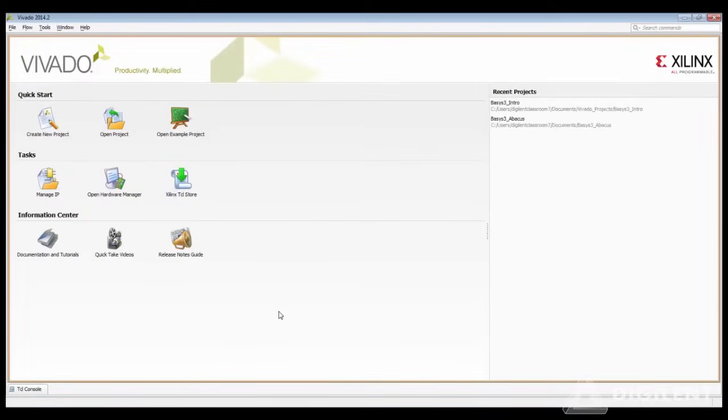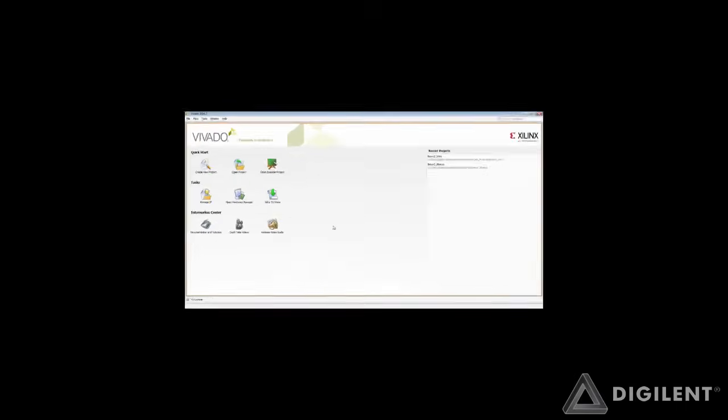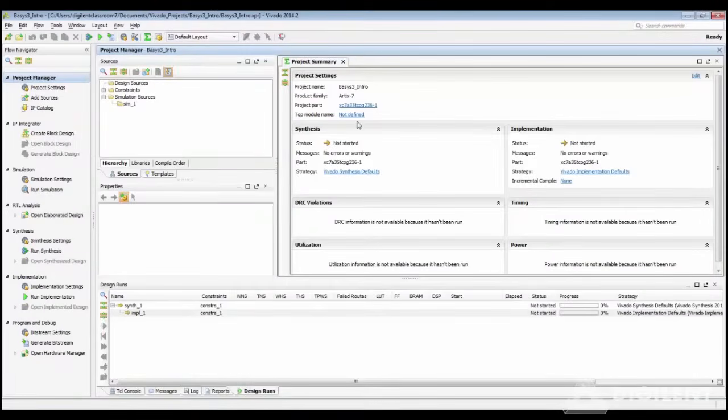Perhaps the most exciting aspect of the Basys 3 is that it was designed exclusively for use with Vivado, Xilinx's new integrated design environment. The first thing that a new Vivado user will notice is that the toolset has been integrated into a single user interface. Although the graphical design of the Vivado tool has been changed, the design flow itself is actually quite similar to that used in ISE.